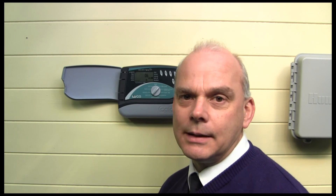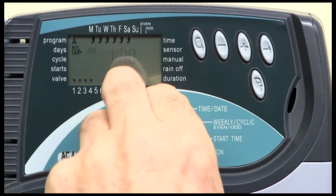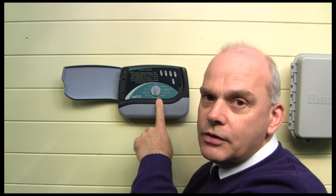A very useful feature indeed. Don't forget, whenever you've done any adjustments, to return the dial to the run position, or else it won't run.